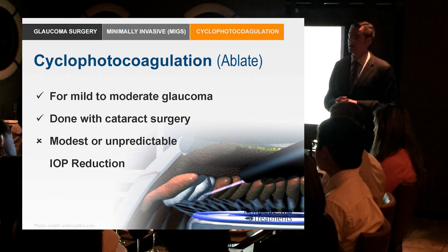A couple of issues as you might anticipate: how do you titrate it? Nobody really knows. This procedure — endocyclophotocoagulation, ECP — is hard to titrate. If you don't get enough of these ciliary processes, essentially nothing happens and you get no result. If you get too many — which fortunately with ECP is hard to do — you could end up with hypotony.